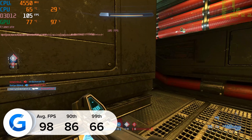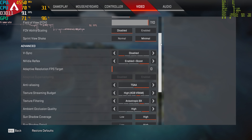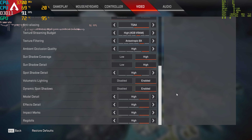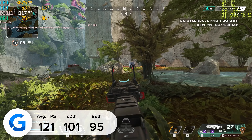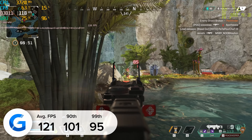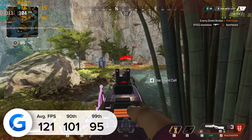Moving on to some esports titles — Apex Legends at 1440p high settings is first. We managed to bring in more than 120 frames per second. You'll easily head towards the 200 mark if you drop to 1080p or medium to low settings.